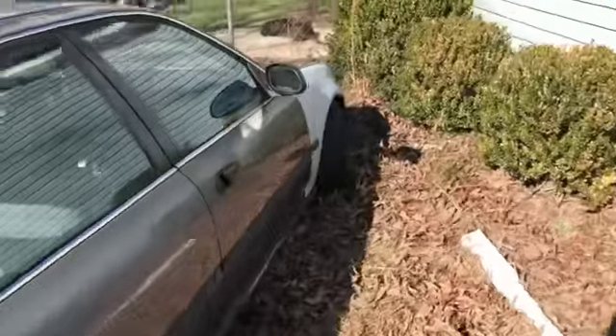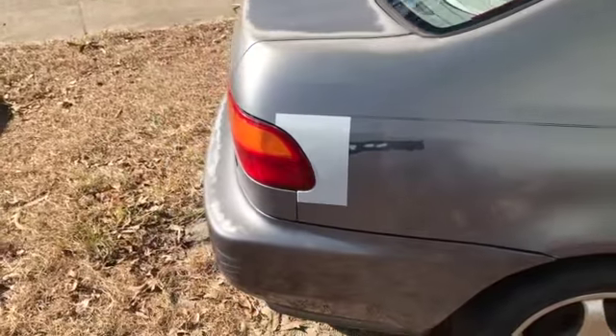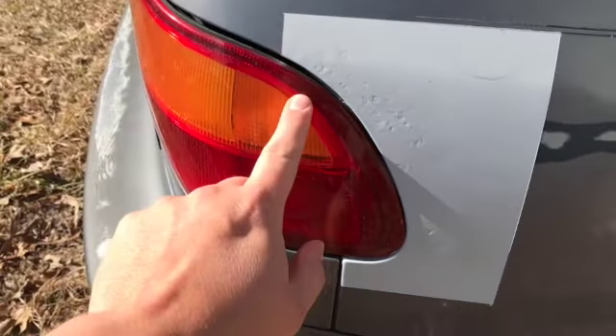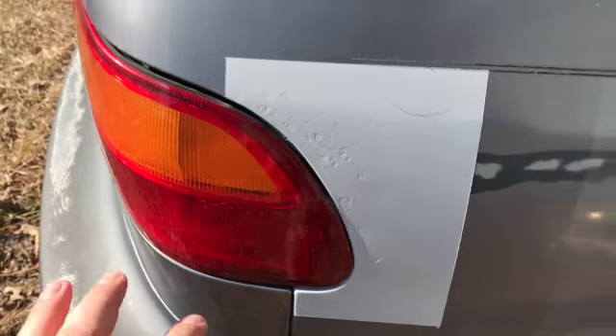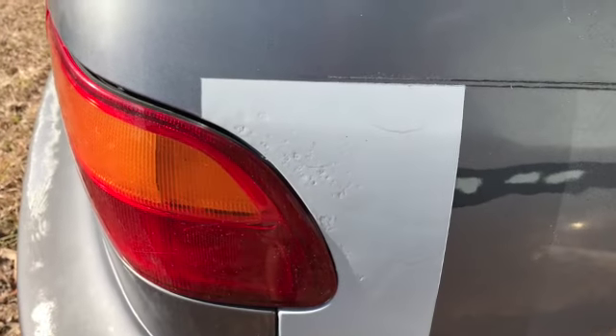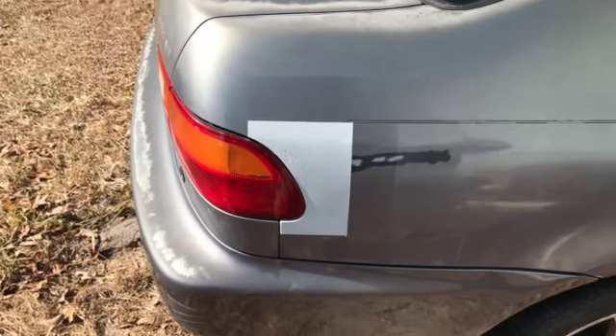Got the driver fender primed and put back on. Also got the passenger fender primed and put back on. There's also this spot right here that's kind of pitting — it looks like it may be trying to rust through. I'm gonna pull the tail light and see what's behind it; there may be rust behind the seam sealer, so I may go ahead and fix that too.